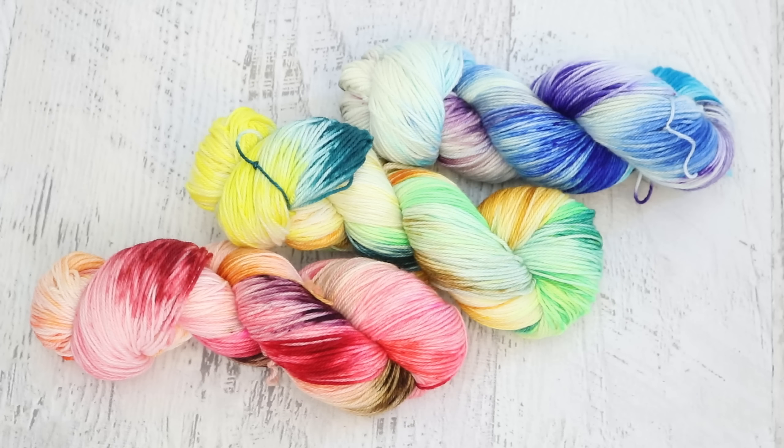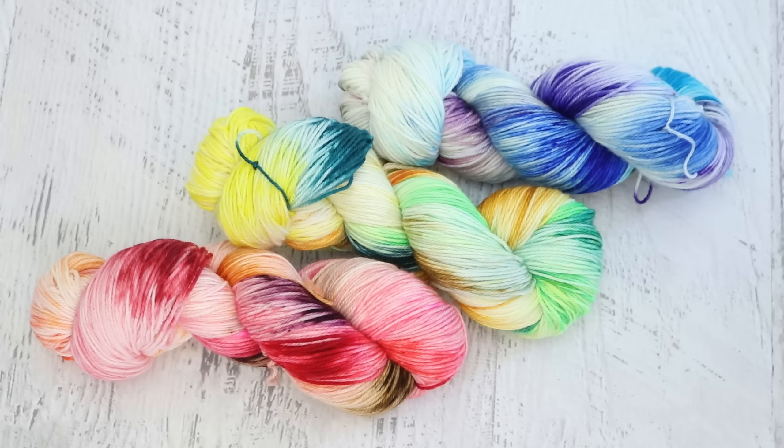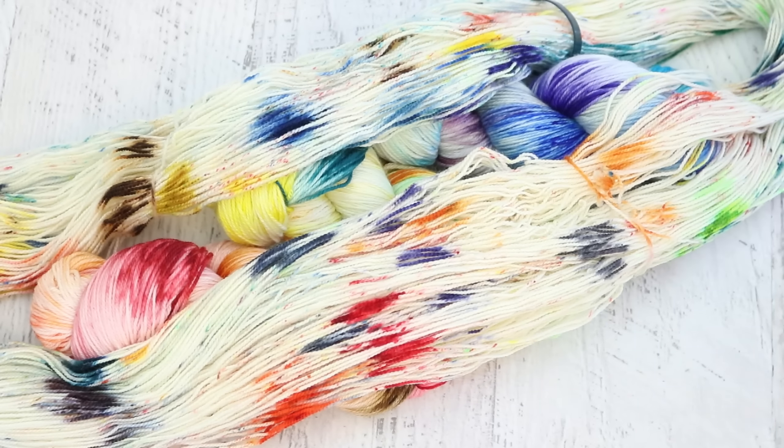I am Rebecca from ChemKnits and I want to give another huge thank you to Dyer Supplier for sending me the yarn and the dyes to play around with. I am really excited to explore all of this more in the future. I am a Dyer Supplier affiliate and if you want to learn more about the yarn bases you can find my affiliate link in the video description.